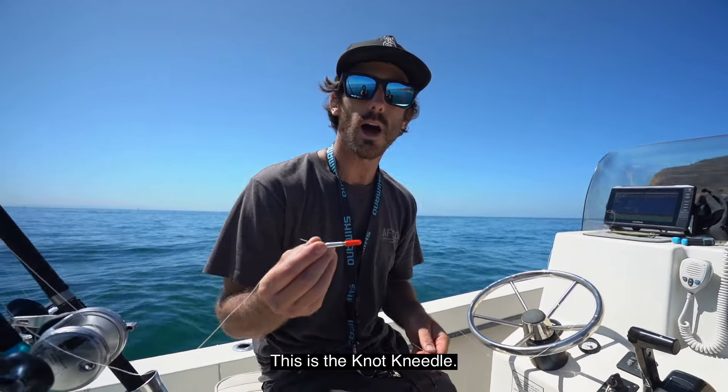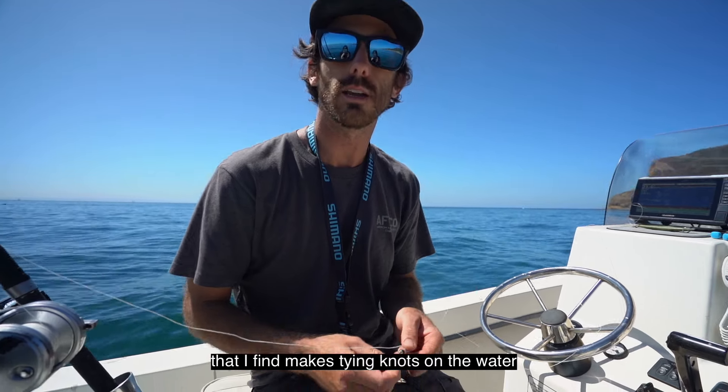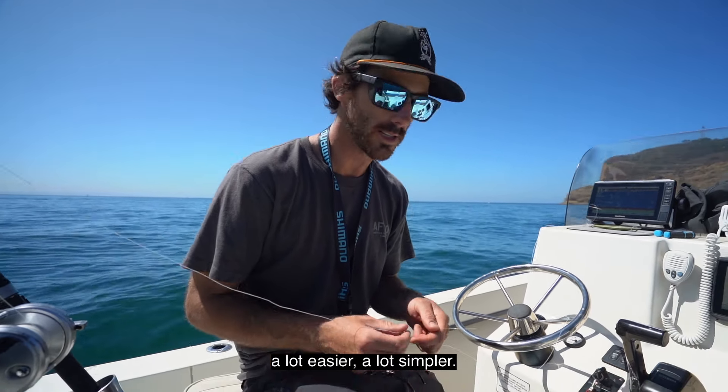Hi, I'm Nate Lindsey. This is the knot needle. The knot needle is a really interesting tool that I find makes tying knots on the water a lot easier, a lot simpler.